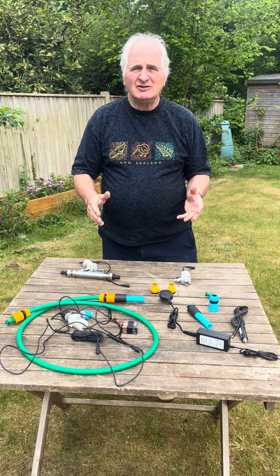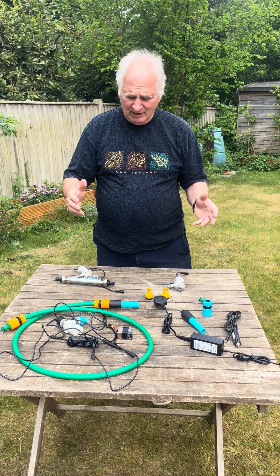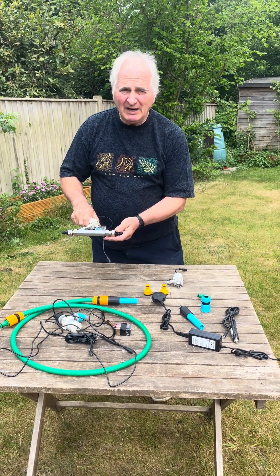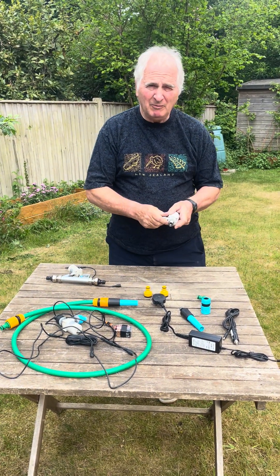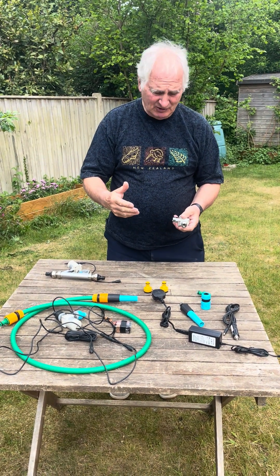Hello, my name is Alan Wright and I just want to demonstrate the latest garden boosters, the Wright Choice Garden Boosters. We've got a fully automatic and we've got the manual, and I'm going to concentrate on the manual in this presentation.